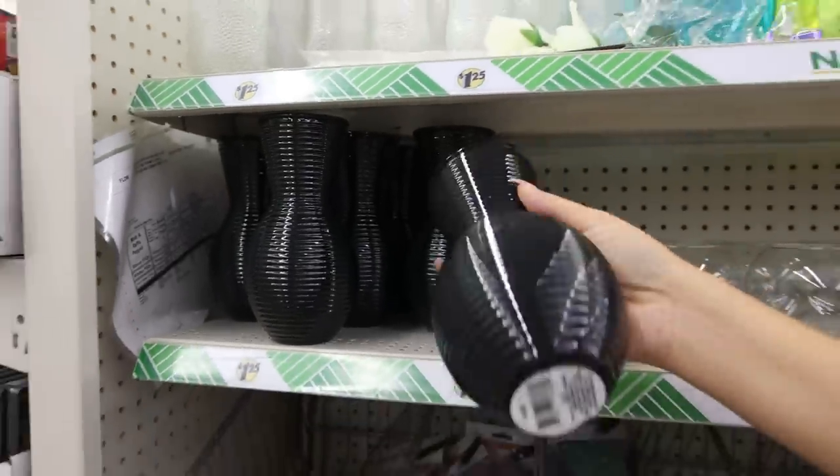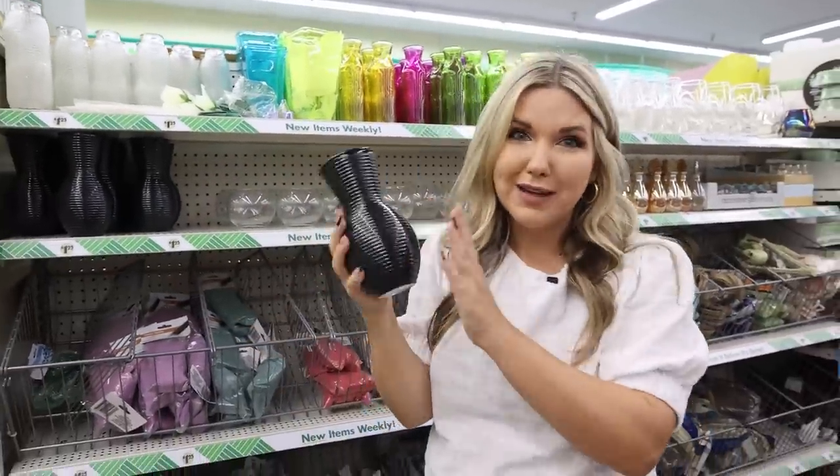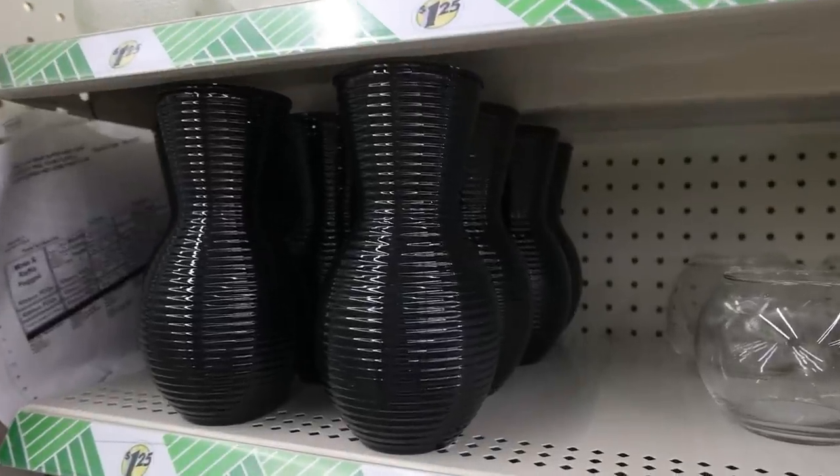These are definitely new, but they are plastic. I've noticed when Dollar Tree wants to make something larger, they make it plastic. But these would be great for a tiered tray.